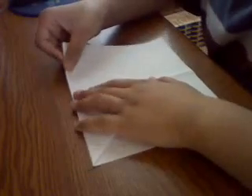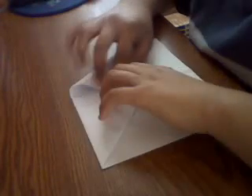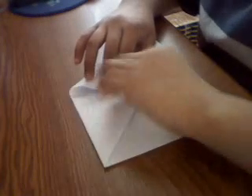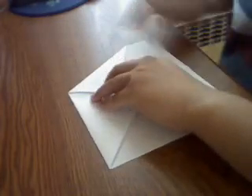Then what you do next, you take this corner and fold it somewhere towards the bottom of the crease on the big triangle. Then crease it and take your other side and fold it to the same spot.